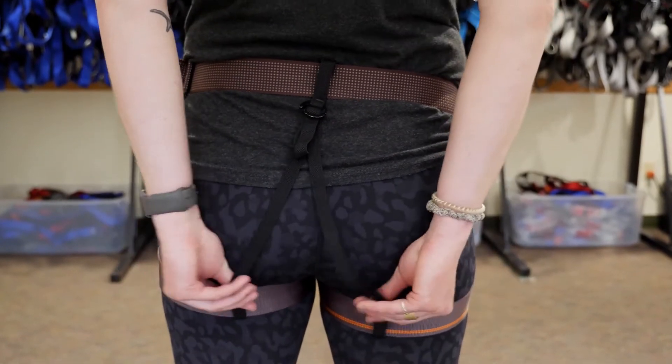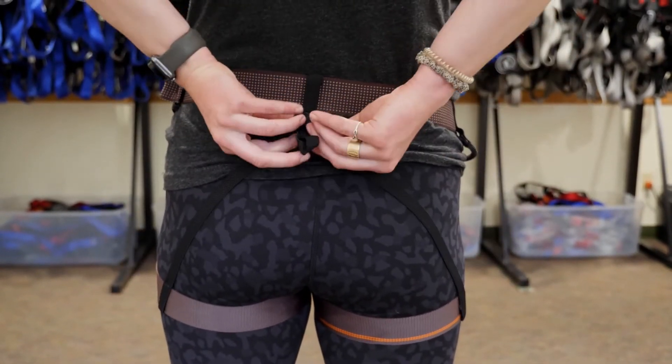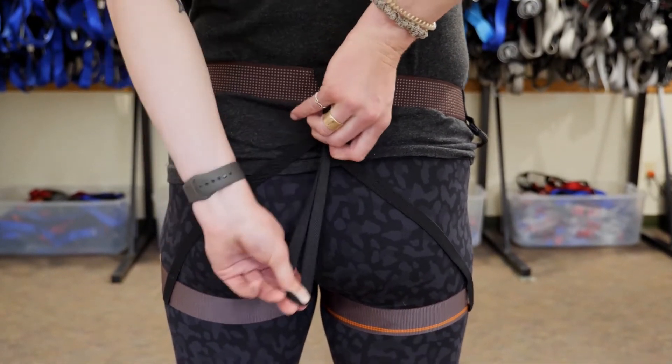There are elastic black straps on the back of the harness which connect the leg loops to the harness in the back. Tighten this down by pulling on the slack to your comfort level to help keep the harness in place.